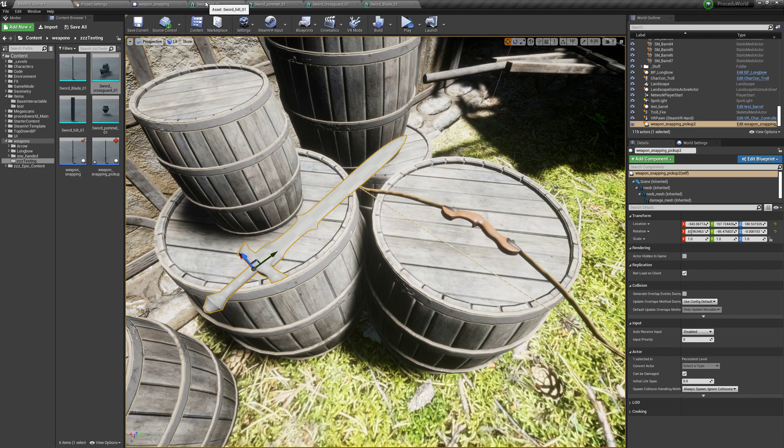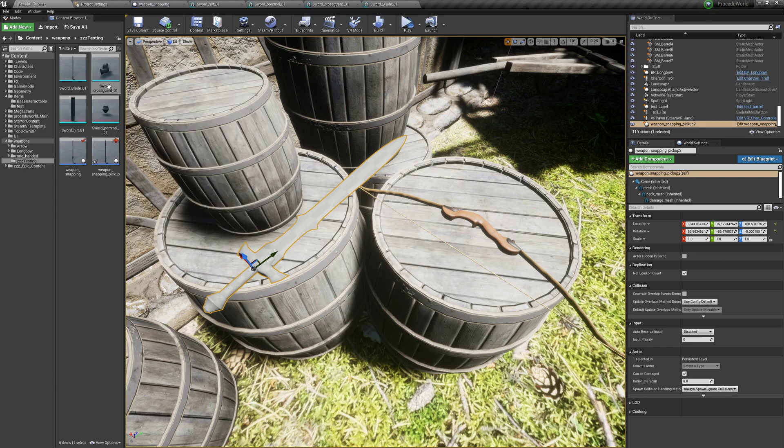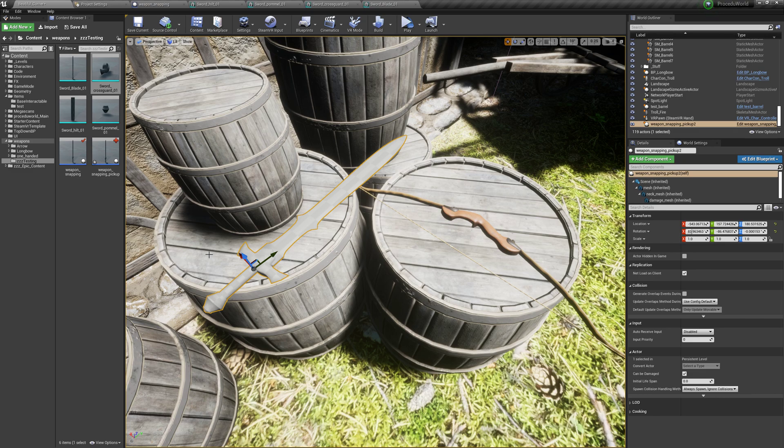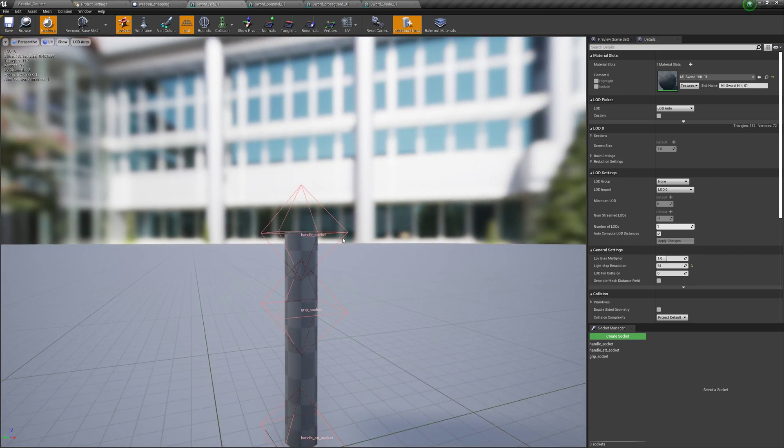The goal is to create a modular weapon system where you just need to add the correct sockets to static meshes and they will interact with the system appropriately and snap into the right spots. This alleviates inconsistencies you'll get with stuff off the asset store with the pivots all over the place — rather than having to FBX everything into Blender and back just to get things snapping into place. For the setup, I opened up a couple of meshes from the over 9,000 swords pack. Its pivots are kind of all over the place, which made it a good example. Since I'm making a VR game, I went ahead and made a grip socket to zero the mesh out from where I want you to grab it.